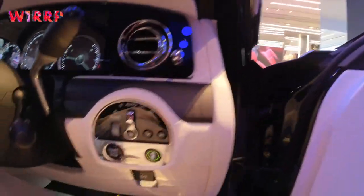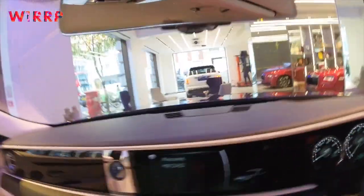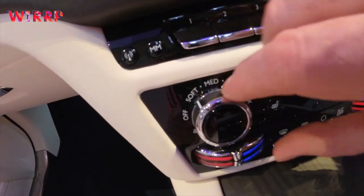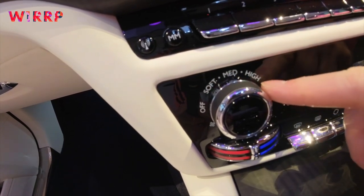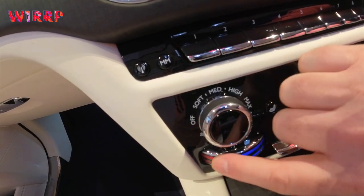The heating — you've got the lower part of the car and the higher part of the car, so the red and the blue. Temperature: soft, medium, high. If you want to move the dials, they just push along. There's a lovely leather insert in them as well — max, soft, medium, and high. A lovely feel to them. Everything's got a purpose; everything's solid.